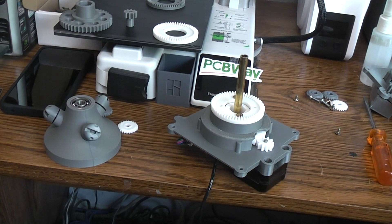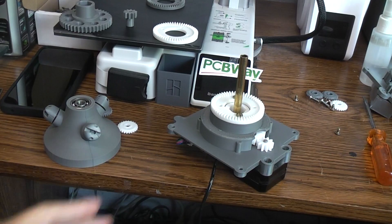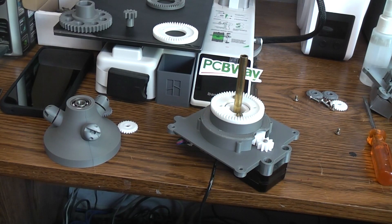I'll put links to PCBWay in the description box below, and I'll try to remember to put links to the other projects I've done with them — the printed circuit board, the clear resin printed parts, the flexible resin printed parts, the aluminum 3D printed parts, and now the nylon 3D printed parts. We'll keep this rolling as long as we can, just learning what we can — in case you ever want to do projects that need parts you can't make at home.